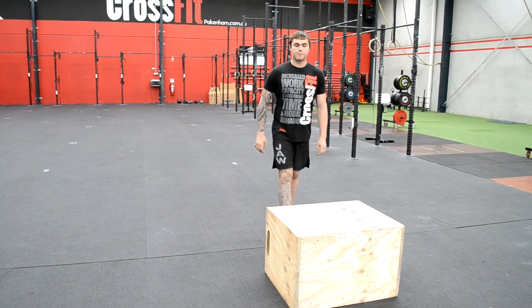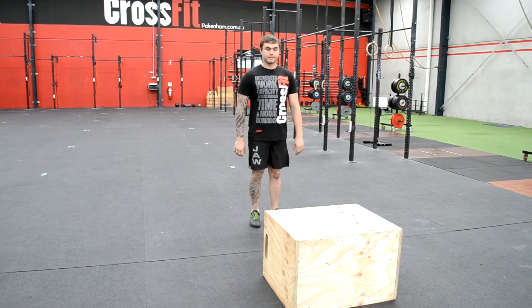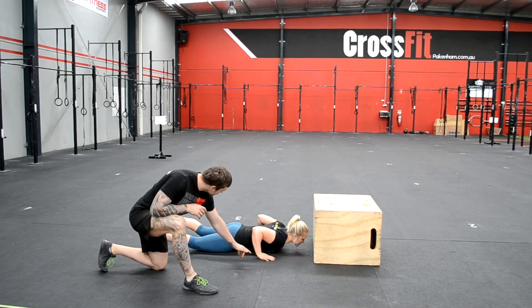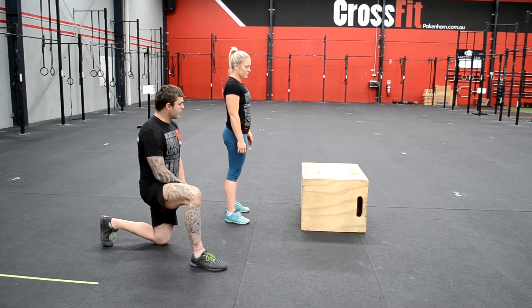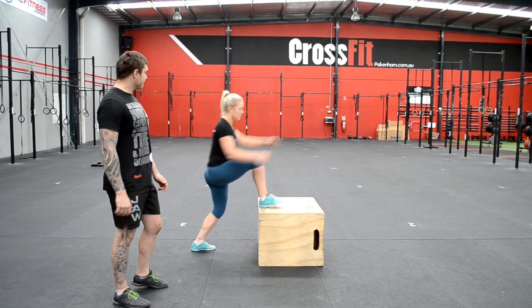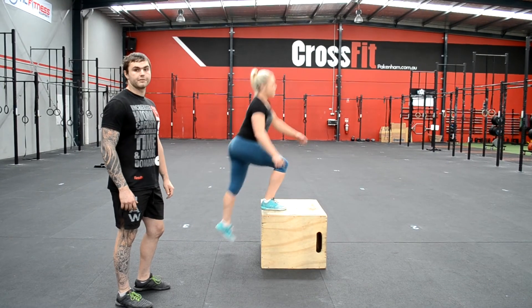The height of the burpee box step-ups for both males and females is 20 inches. At the bottom of the burpee, your chest must contact the ground. You must step onto the box — you cannot jump. You must alternate legs the entire time. At the top of the step-up, you must extend your knees and hips and show control before you step down for your next rep.